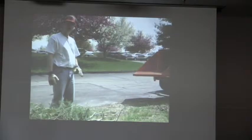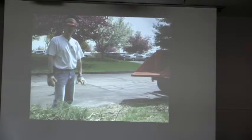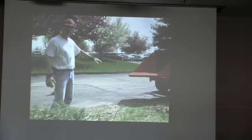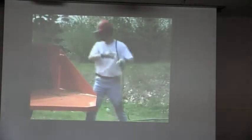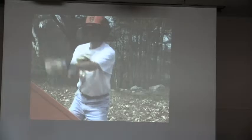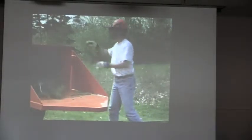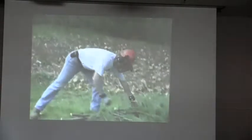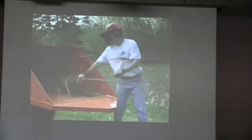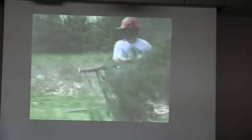Before starting the chipper, make a final check: ensure the chipping area is free of personnel, the in-feed chute is free of debris that may kick back, all safety devices are firmly in place, the clutch is disengaged, and the discharge chute is pointed in a safe direction. Stack brush with butt ends closest to the in-feed chute, but not so close it creates a trip hazard. When feeding a rotary drum chipper, feed and turn away in one continuous motion. Never let your hands get closer to the blades than the back of the in-feed hopper.